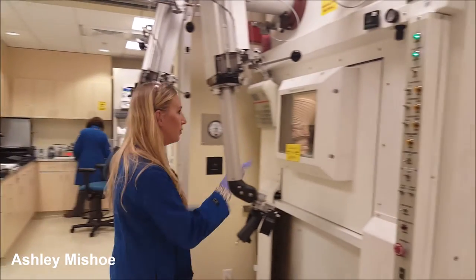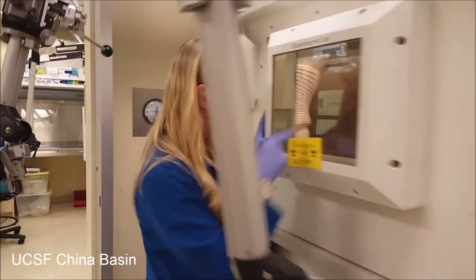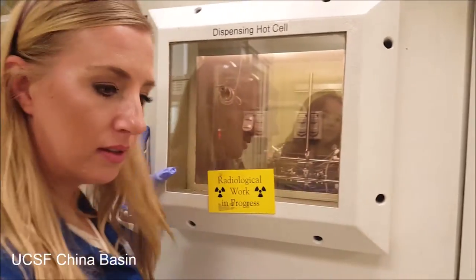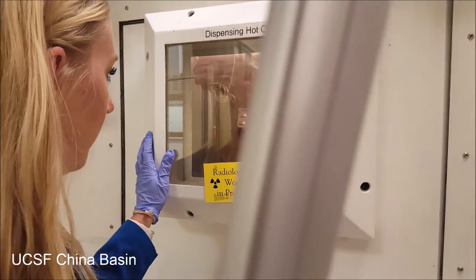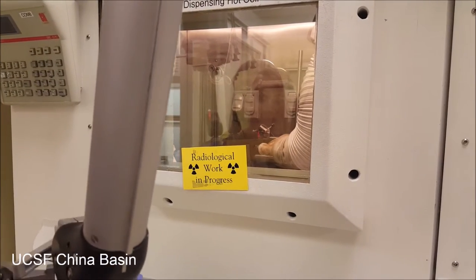It gets delivered through these lines — if you want to step up and take a look in here. It gets delivered through the lines, like this one, and we would have a final product vial sitting on the end of this.